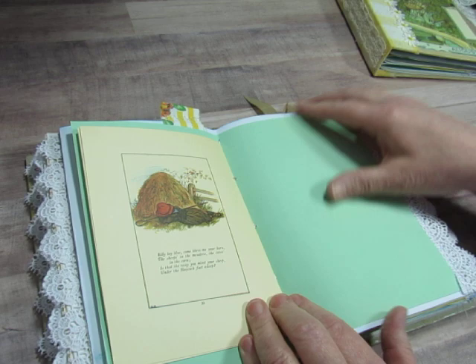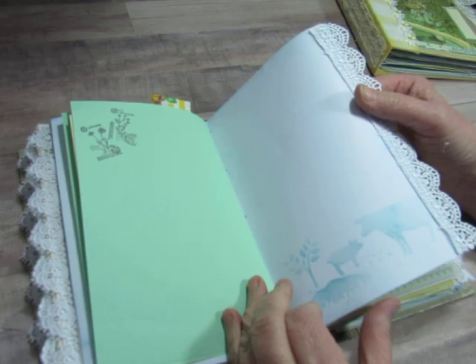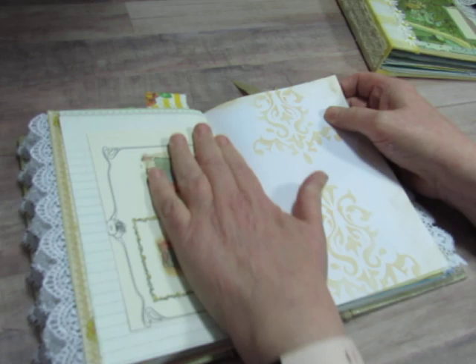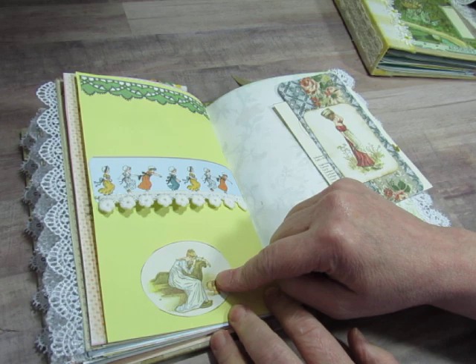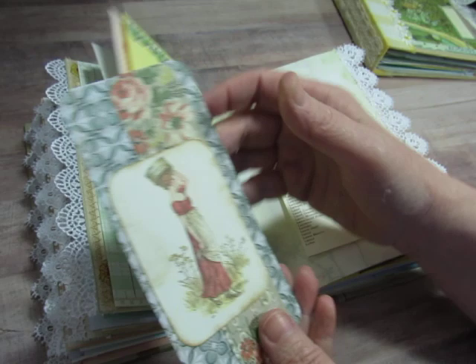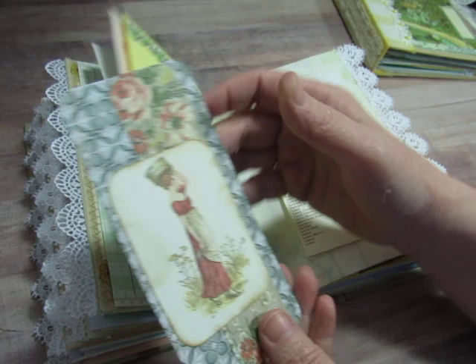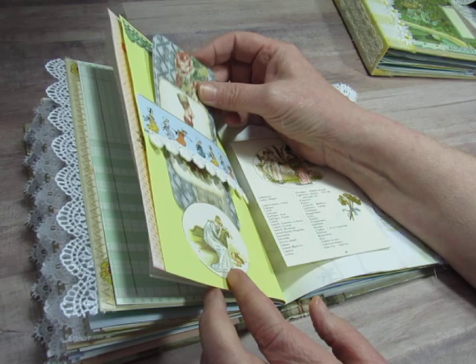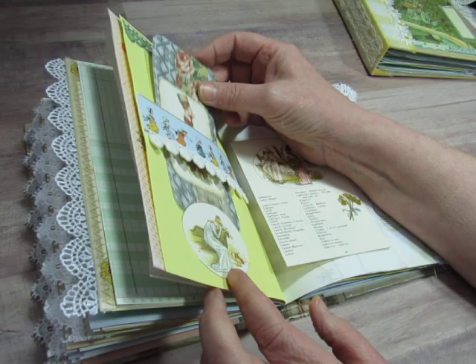If you love Kate Greenaway, this is a great book for you because there are lots of Kate Greenaway images in here. Here we have a belly band — this is part of the kit, this was cut from the book, and I used it as a little stopper to stop the tag from falling through. This is a tag I made with cutoffs from that Tim Holtz worn wallpaper — I took a small strip and glued it down and rounded the corners, so there are two pieces of the worn wallpaper. Then that image is from my book and this is from The Language of Flowers.